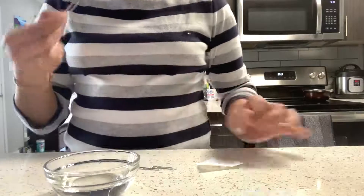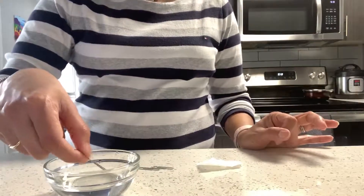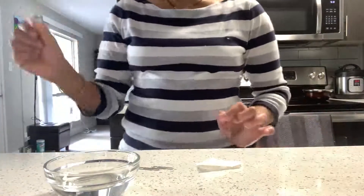So here is my bowl of water. We're going to start by putting a paper clip in it. First we're going to try putting the paper clip directly inside. Let's see what happens — what do you think is going to happen? It sinks, right?